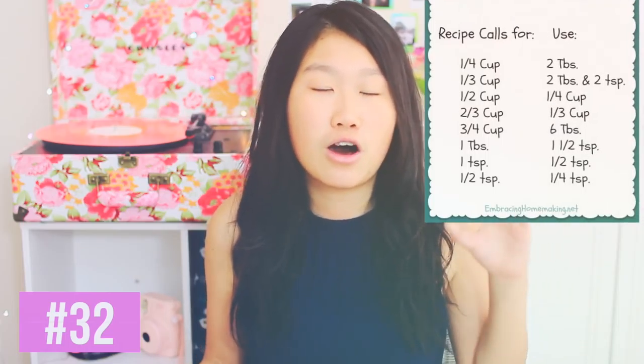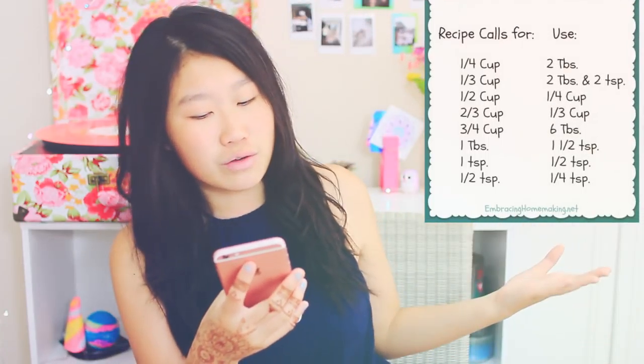Here is a guide to making a half recipe for things like cookies. I'll put it on the screen right now — basically you can just have all the measurements halved. You can screenshot this.